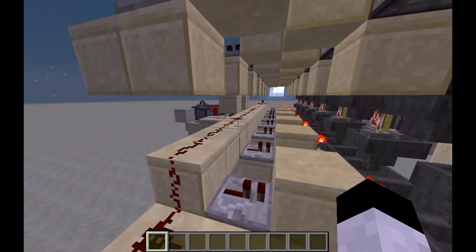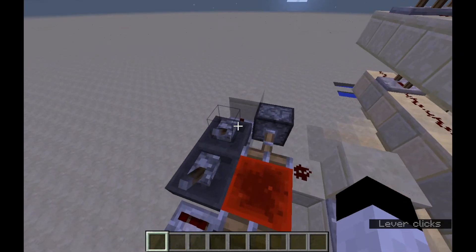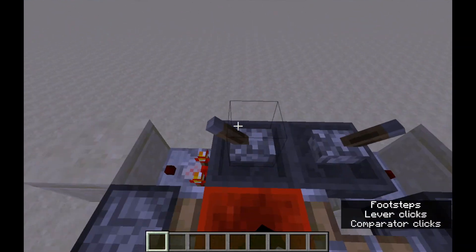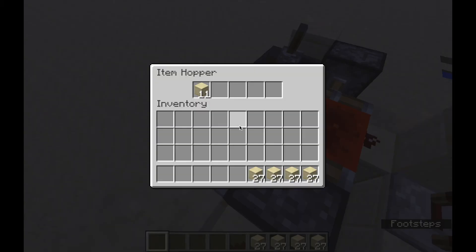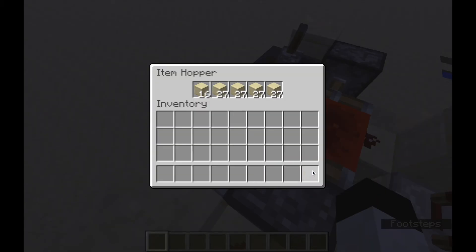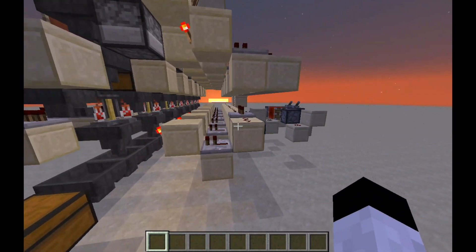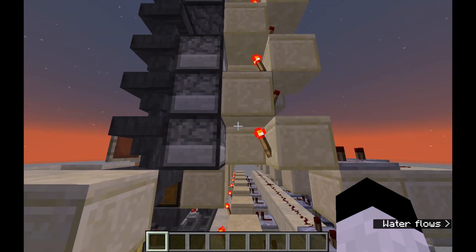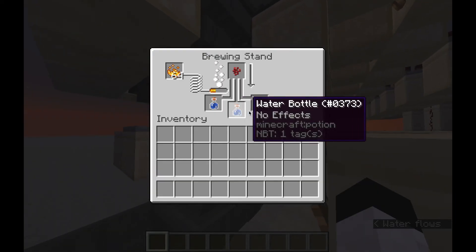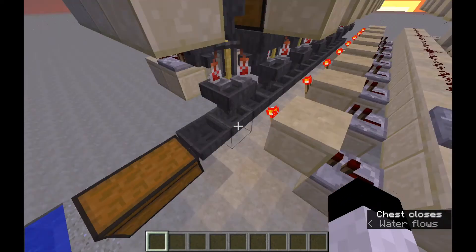It just works out extremely well. I'm showing you guys it in action now, speeding it up a little bit because it doesn't need to go through the entire cycle. As you can see, the comparator pulse extender fires, the potions are dropped out, that's recycled, the water bottles enter in, all the potions go into the chest — and it works like a charm.